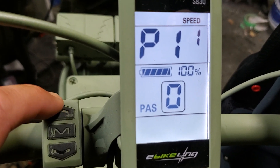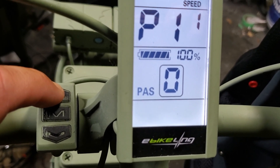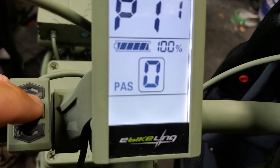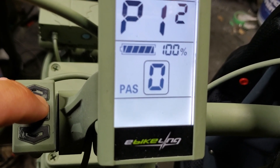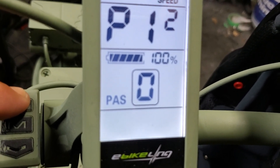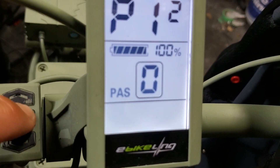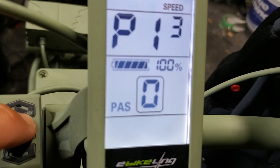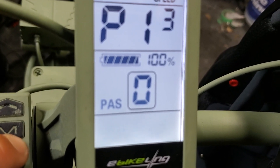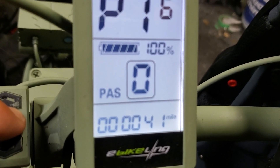P11 is set at 20, and P12 is set at five — these are sensitivity settings for pedal assist. P13 is how many magnets are on your pedal assist sensor. P16 is your reset for the odometer.